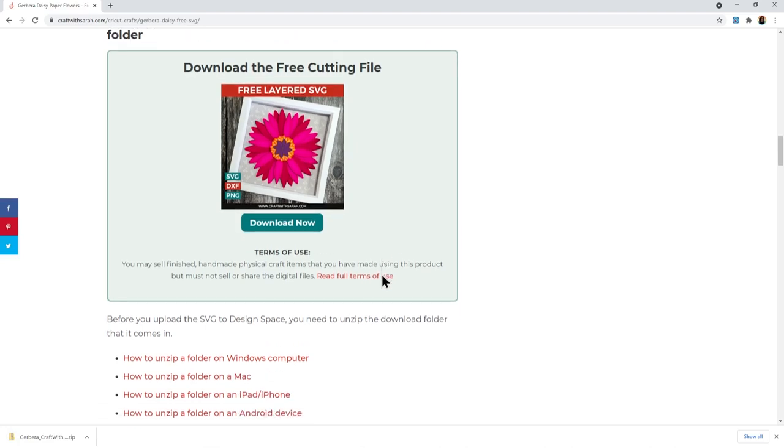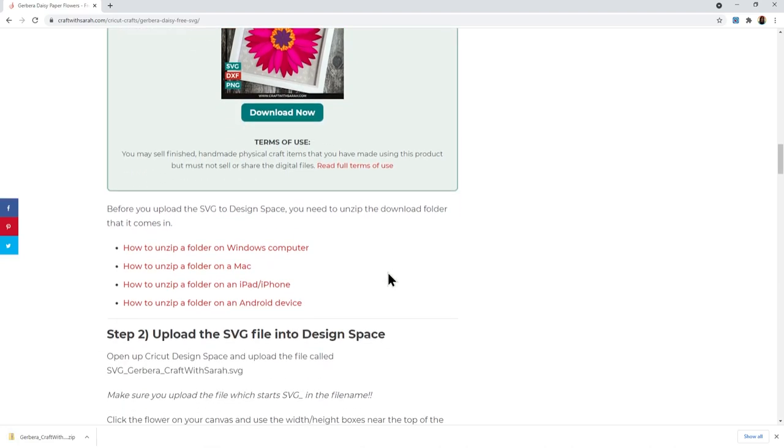You'll need to unzip the folder before you can put the SVG into Design Space. In the article I've got links for how to unzip folders on all the different types of computer and devices. Go ahead, grab the file, and then we'll find out how to make it.